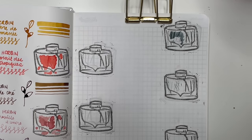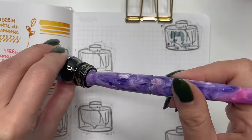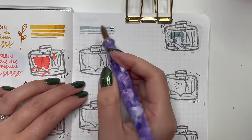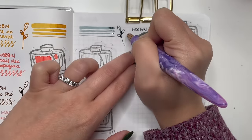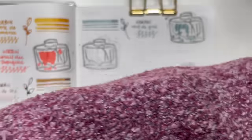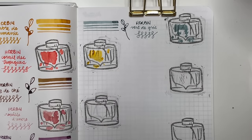Next is Herbon Vert de Gris — a darker teal-gray, which makes sense because Vert de Gris means 'green of gray.' Surprisingly for a Herbon ink, this one flows really well and isn't too dry. I'm actually excited to use this in my vintage Parker pen — I've heard Herbon inks are really good in vintage pens.